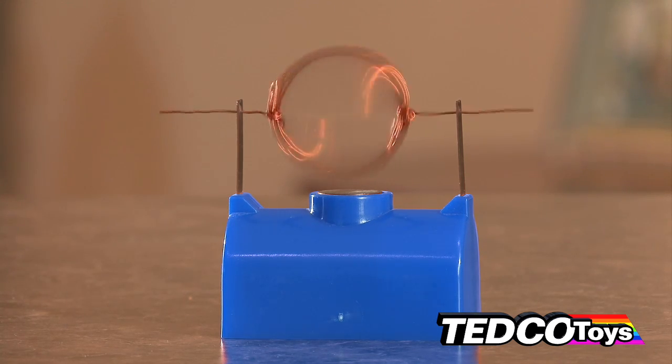As the coil turns around, it becomes charged again and gets another push. This process happens again and again to keep the motor turning.